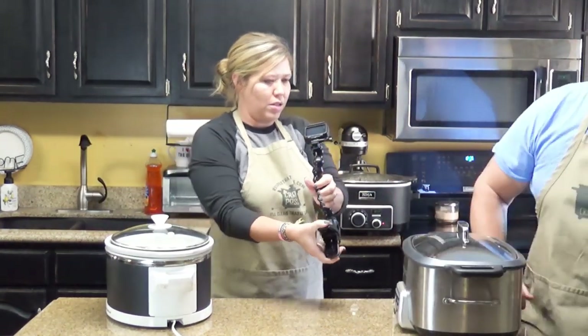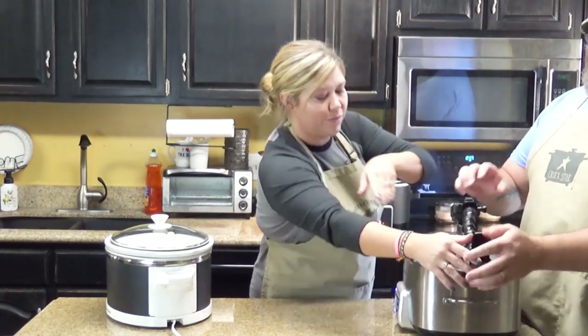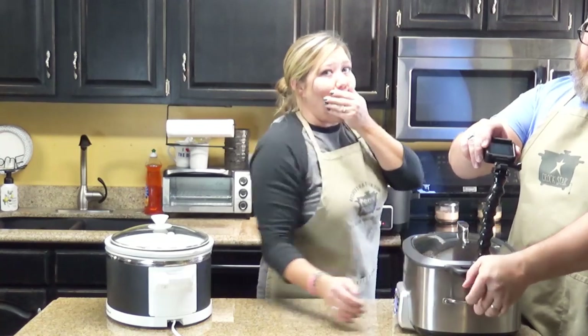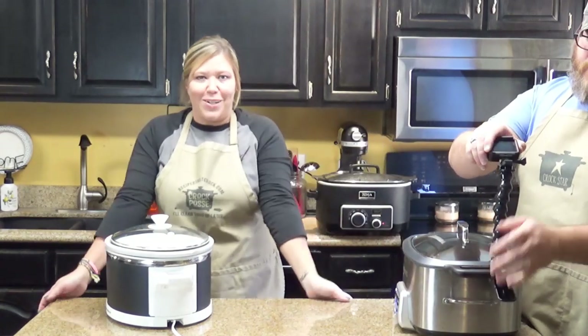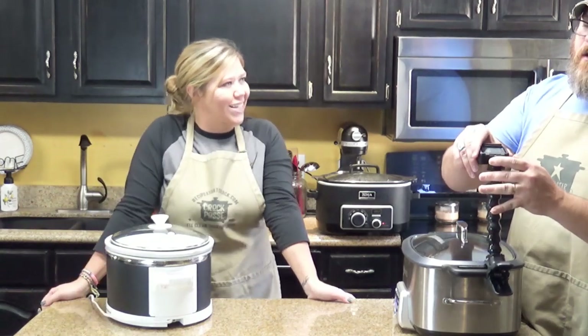I'm going to plug it back in so we still have that heat. Whoops — Lou just broke the GoPro. There goes my paycheck for the next three weeks. But we're keeping the heat going on the finished roast.